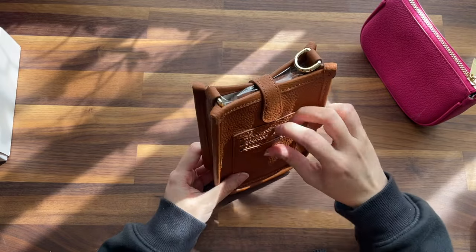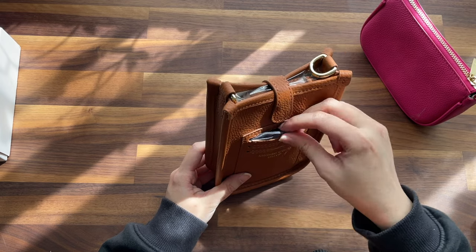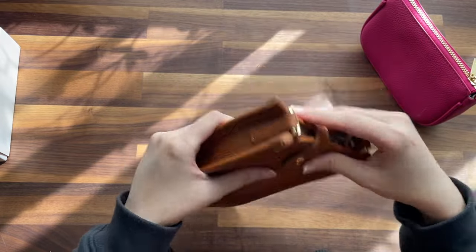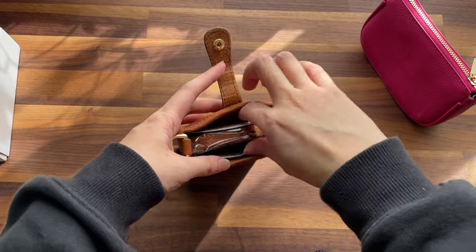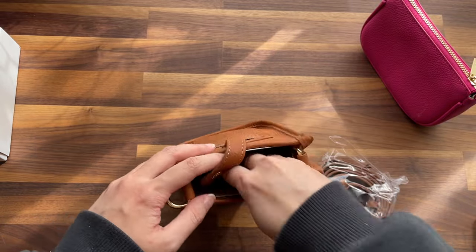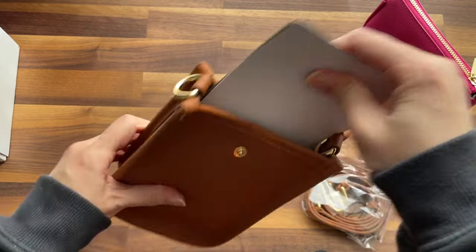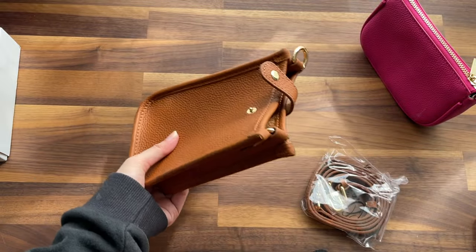There are three card slots here, and the interior is kind of a canvas, plasticky material which I don't like. Inside you get gold hardware and brown, a chain, some papers, and the shaper or cardboard for packaging.